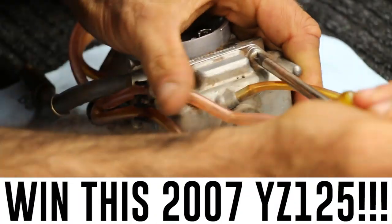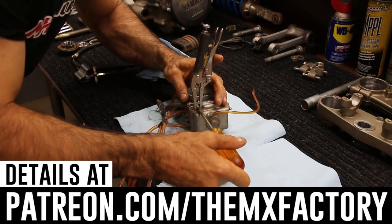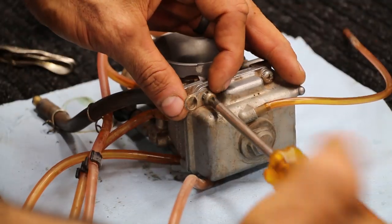By the way, you can win this 2007 YZ125 totally rebuilt. Head over to patreon.com/the MX factory — link is in the description below.